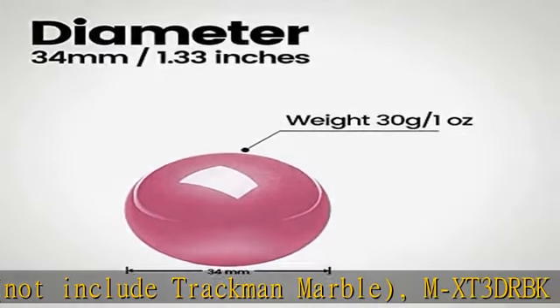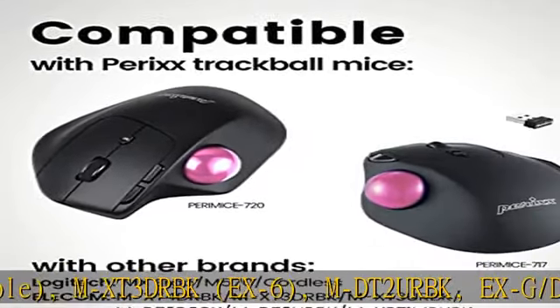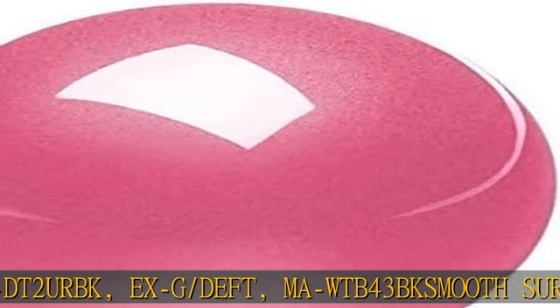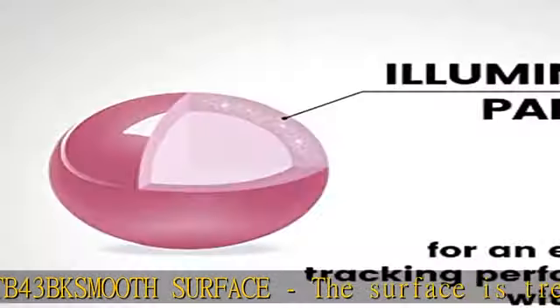Smooth Surface: the surface is treated with a special coating to provide precise and smooth tracking performance. Absolute spherical with a diameter of 1.34 inches, provides fast movements and works perfectly for multiple screen control.